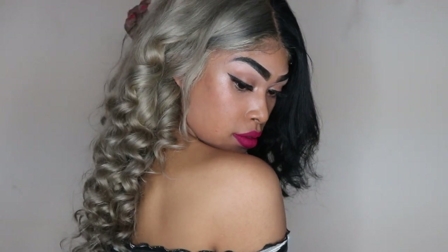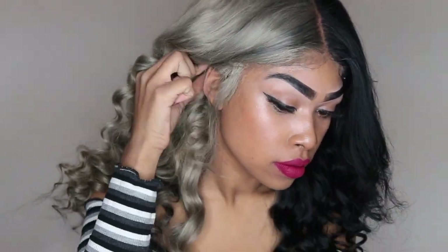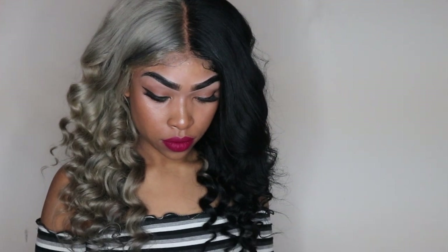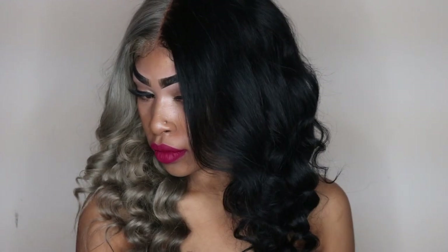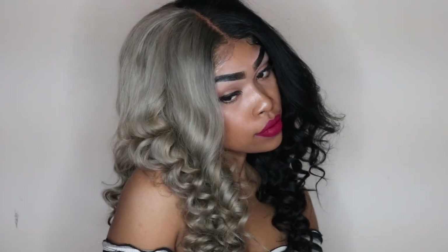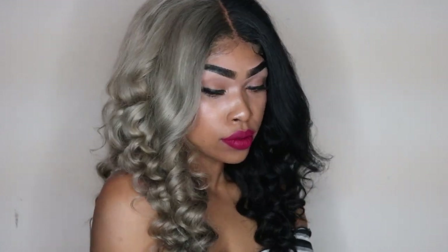This is the finished look, you guys. It is a few days later and I wanted to show you guys how I've been styling it. Thank you so much for watching this video. I hope you guys found it helpful, and if you did, don't forget to give me a thumbs up. Definitely subscribe to my channel and let me know what you would like to see from me next. I will see you guys in my next video. Bye!